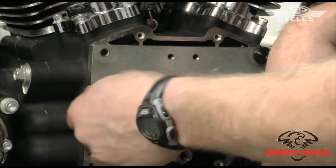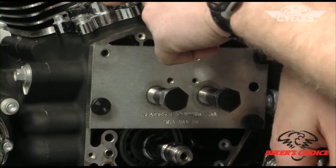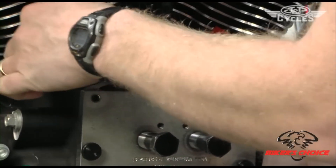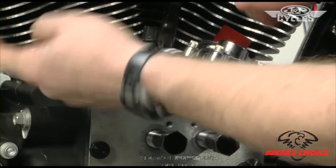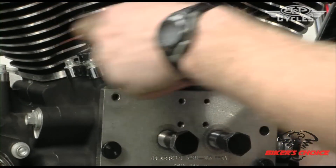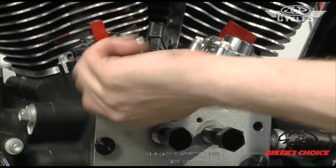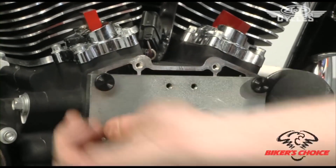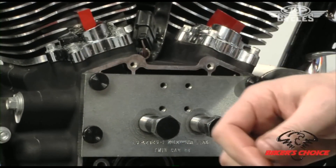The tappet replacement is really simple. You just take these four screws off the tappet covers and remove them — you'll need a gasket for that. There's a dowel pin in here that retains the tappet from spinning; that just lifts straight out. Then pull the tappets right out the top, put the new ones in, put your dowel pin back in, put on your new gasket and four cover screws. Use assembly lube when you put the tappets in.